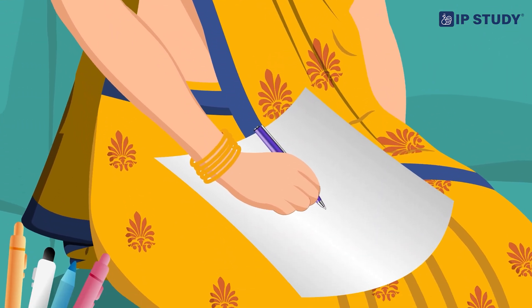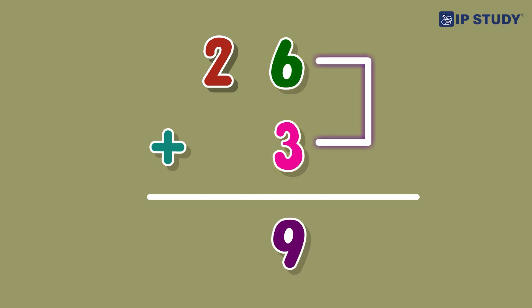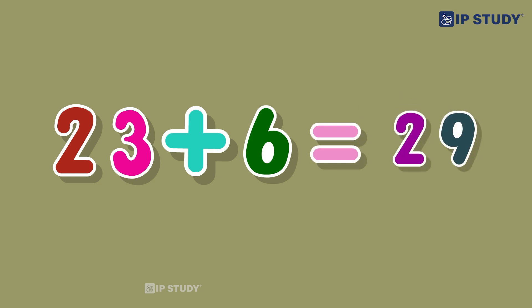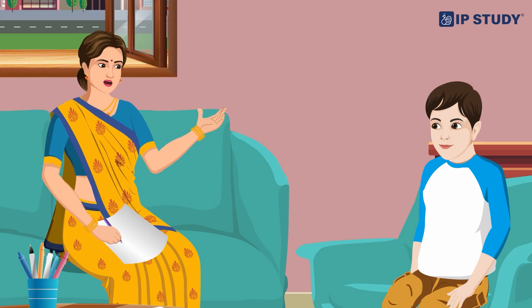Can you solve this? Sure — three plus six is nine, and the two stays the same, so 23 plus 6 is equal to 29. Excellent! Now Aman, let's try adding two two-digit numbers without regrouping.